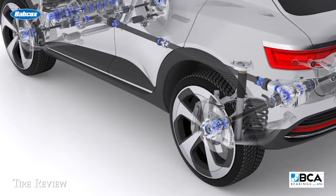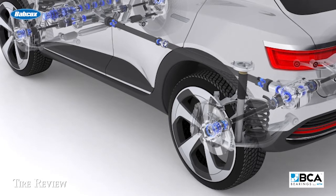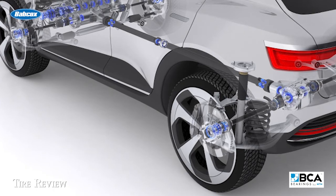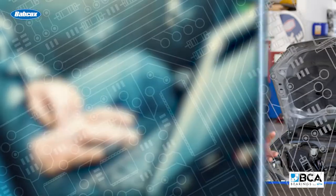Also, an ABS code can be set by the ABS system, because chances are the wheel speed sensor is part of the bearing itself or the hub unit. So the bearing on the other side of the vehicle — it didn't hit that curb.